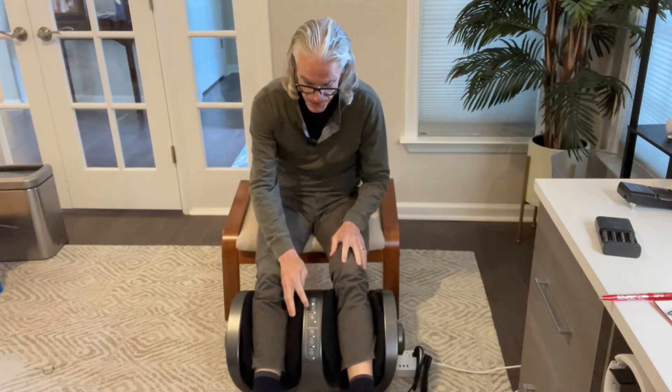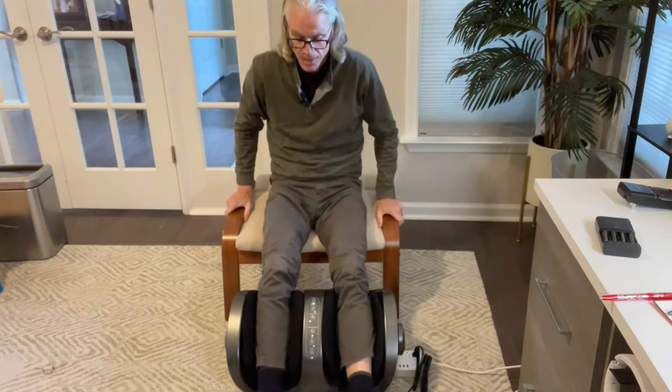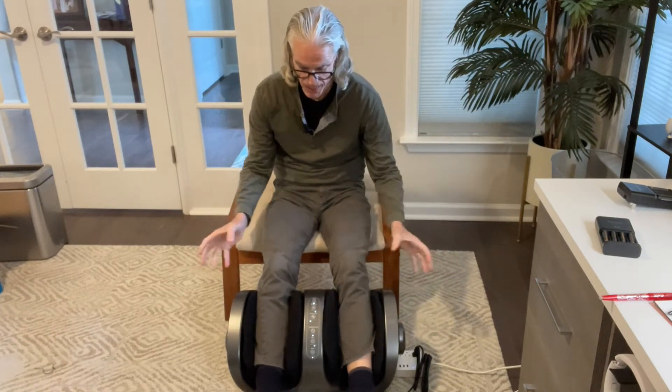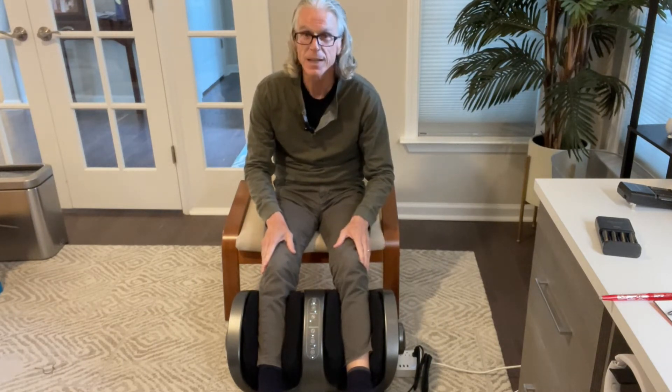Turn on the power, and then I can set my air intensity — I'm putting it up to the max — my knee intensity, and my heat. Right now these sides inflate and give pressure back and forth on my legs. I'm getting kneading on the bottoms from the Shiatsu massage balls and heat.